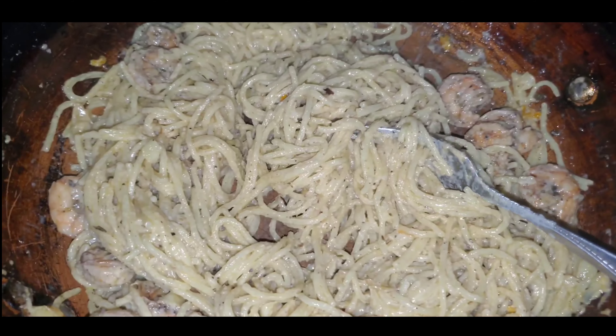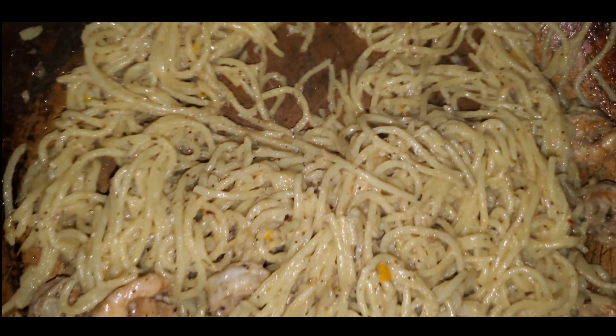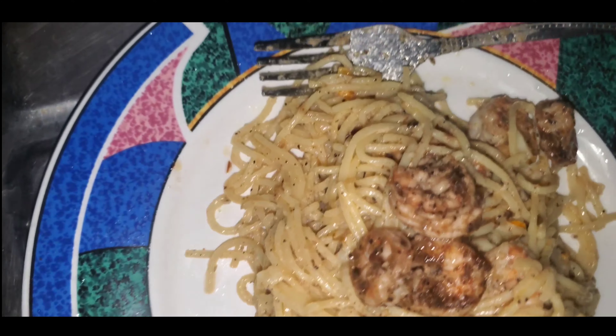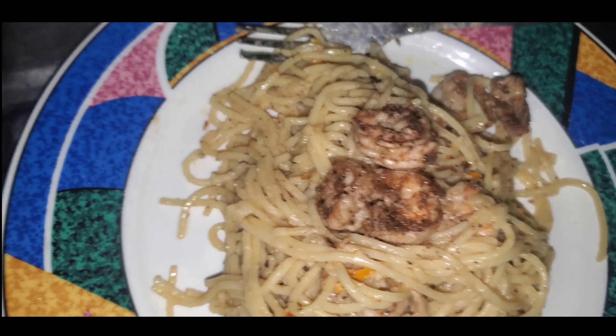Add it to the plate, got some garnishing for the plate — add it, ready. Right now the kitchen smells so good. My neighbors said, 'Where you cook up, my friend?'